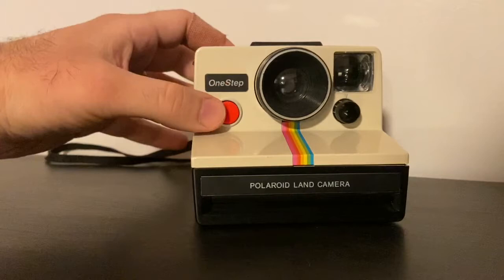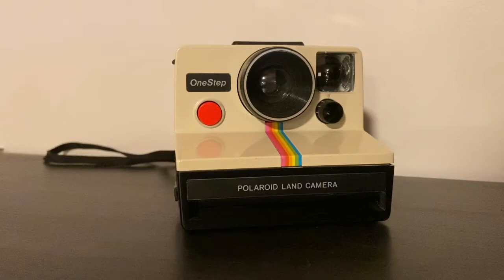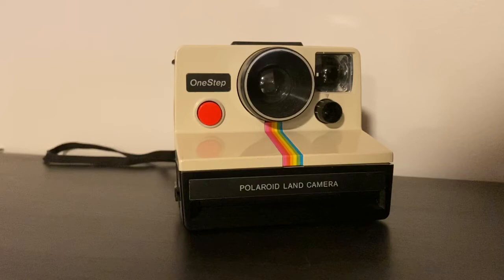The SX-70 film is a very slow film, so this camera should be used in very bright sunlight outside. You can also buy flash bars online for SX-70 cameras — the flash bar pops on the top of the camera so you can have indoor flash as well.